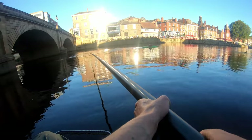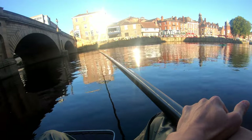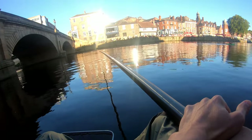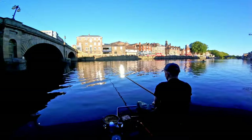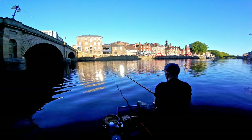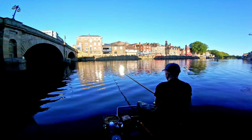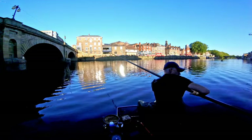We'll have one run through, see if we can get a bite, and we'll go from there. Absolute beautiful September afternoon - just making the most of it before it all goes pear-shaped in a couple of weeks and all the rain starts. Wallop! First cast!